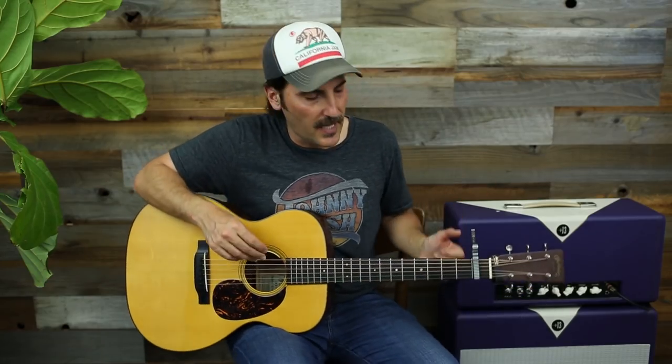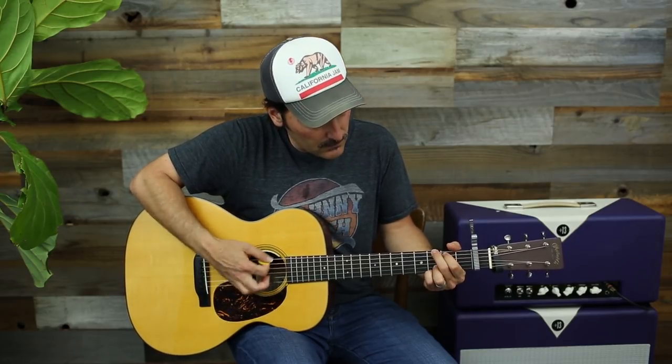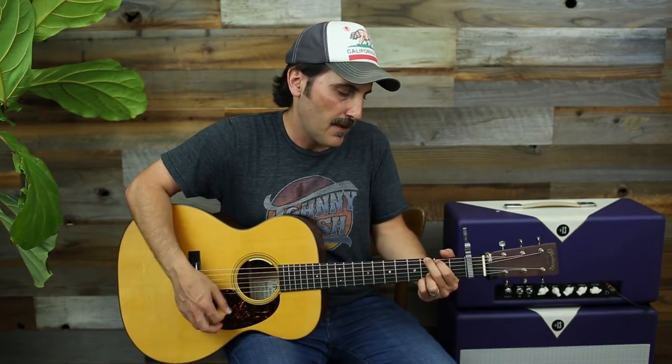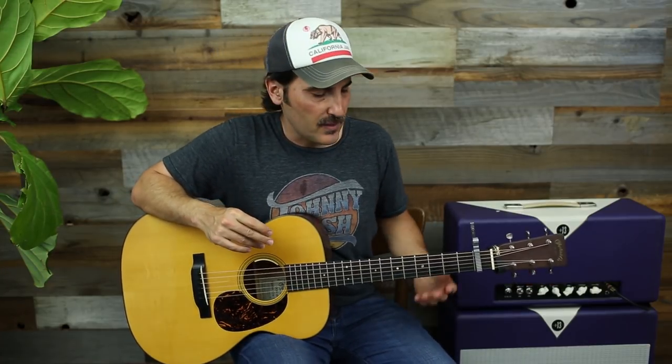Just make sure you play this four times and then tag the E minor part on at the end, which is E minor to G. Once you get there, that's going to get you into a bridge, and this part only happens once.